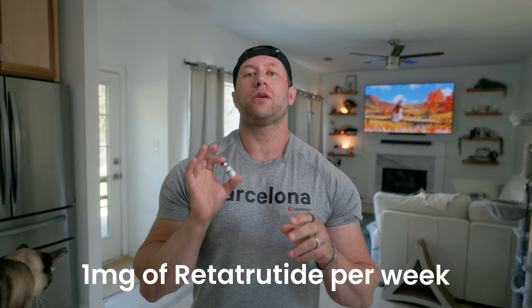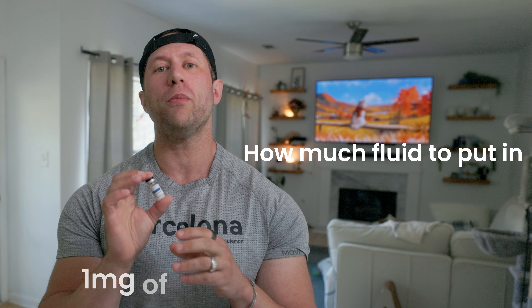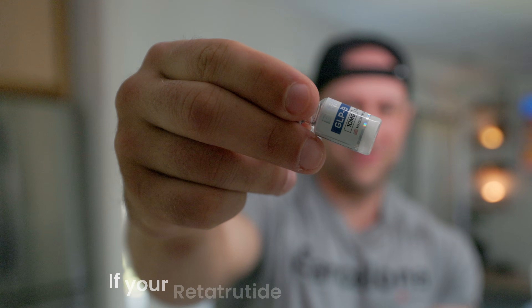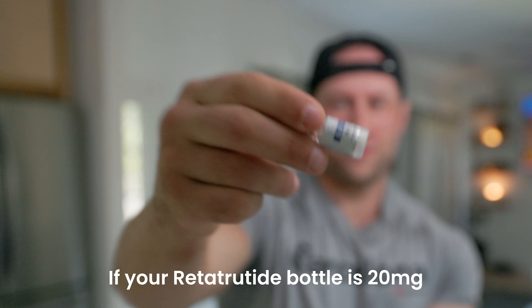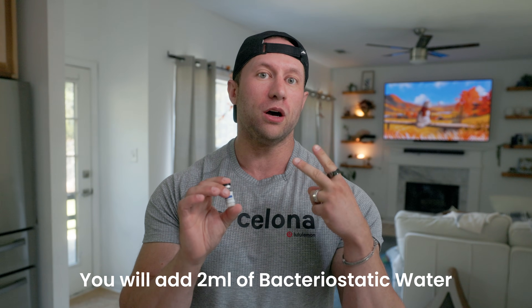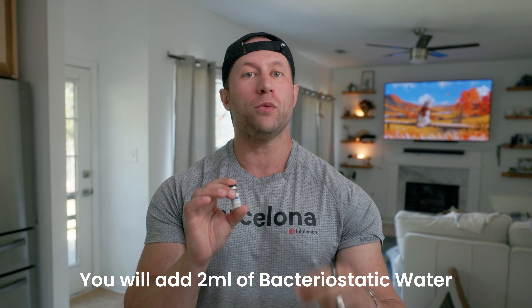What I'm going to be doing is one milligram per week. I'm going to talk about how much fluid to put in here to make your measurements easy. If your bottle is not 10 milligrams but is 20 milligrams, the simple solution is just double the amount of water that you're putting into it. So if we're doing one ml of water, you would add two mls, and then the measurement would be identical in terms of milligrams per solution in the insulin syringe.